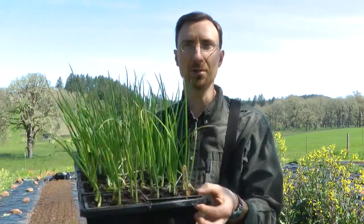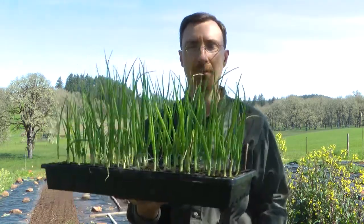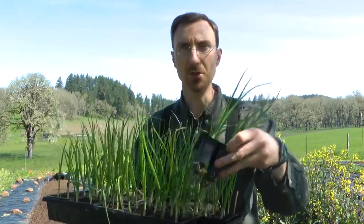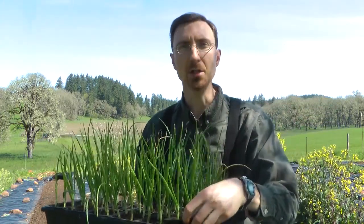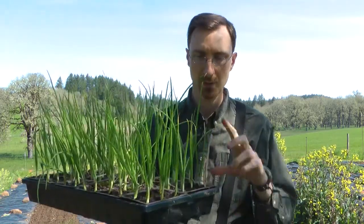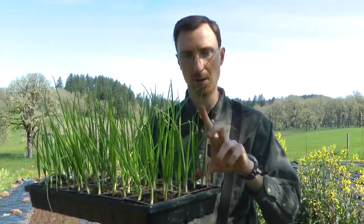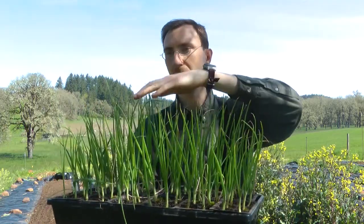These are some of the onion starts that I started back in the middle of January. I filled a 72-cell tray, and these are just in individual six-packs here. They seem to work really well for the onions, so they're up to a good size right now — about six to eight inches high, varying in length.